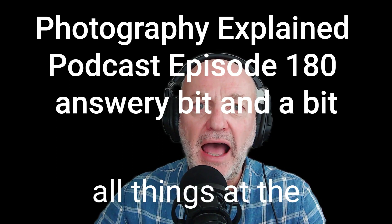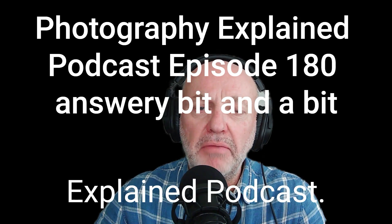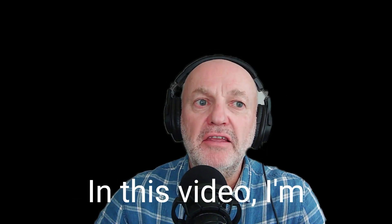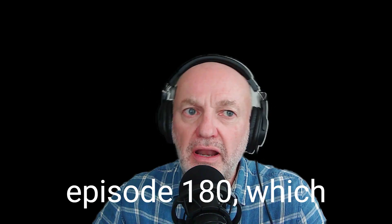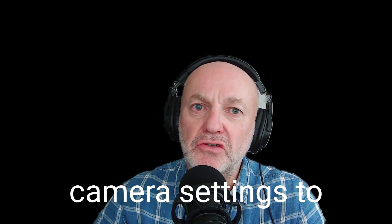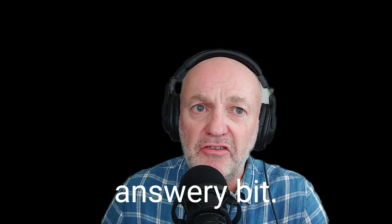Hi, Rick here, creator and indeed all things at the Splendid Photography Explained podcast. In this video I'm going to talk about the answery bit for episode 180, which is how to use your camera settings to take better photos. And here is the answery bit.